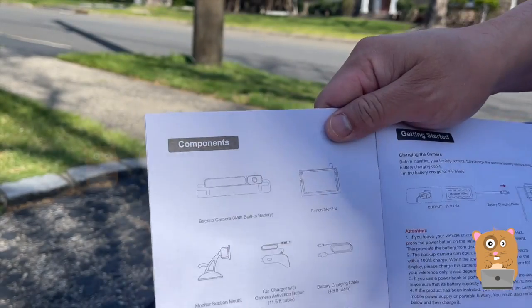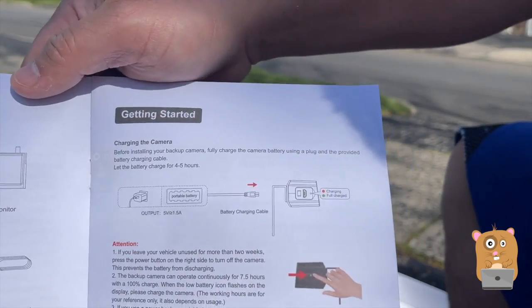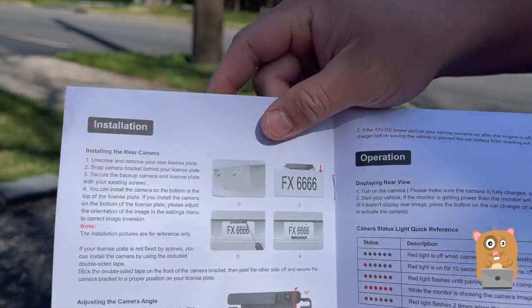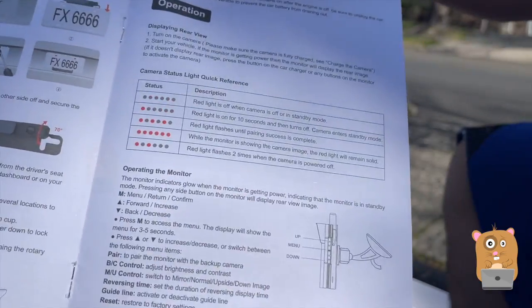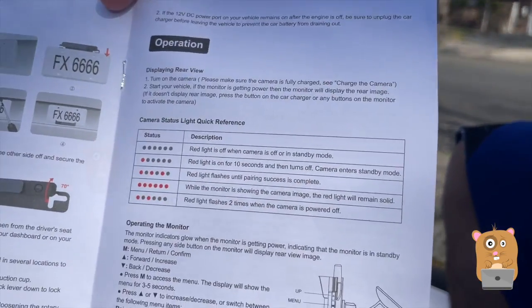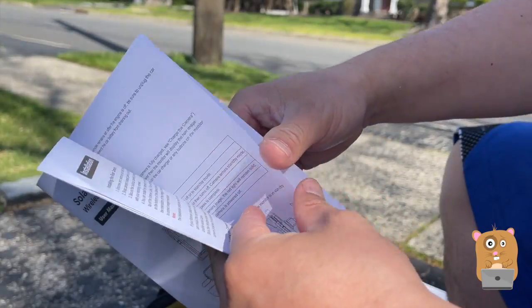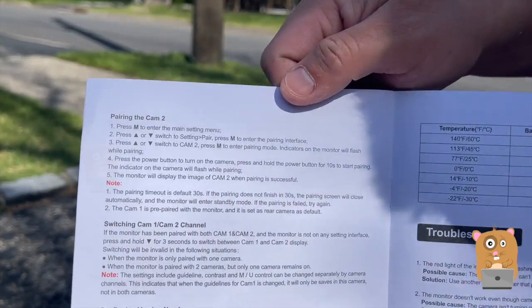If you want to read any part in more detail, feel free to pause the video. Not sure what tools I'll need yet, but I figure I'll need a wrench — maybe just something to remove my license plate.